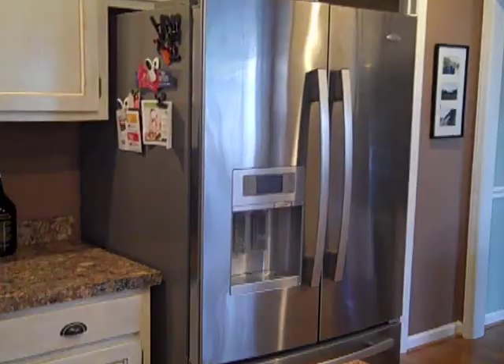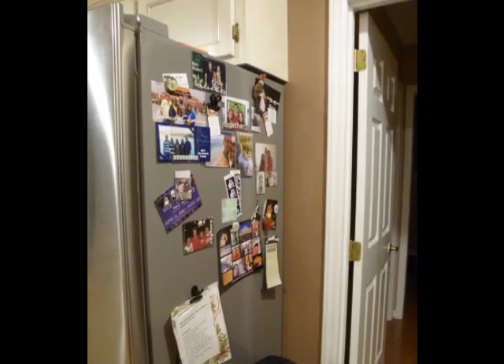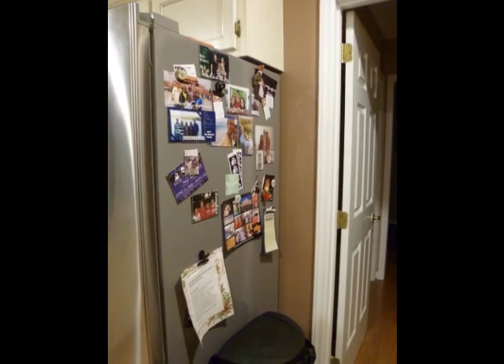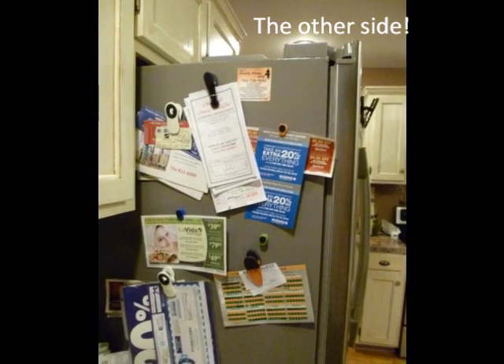Hey guys, Do It on a Dime here. I wanted to make a video about the organization of my refrigerator. The way that our kitchen is set up, we have our refrigerator kind of tucked into one of those half cabinets, but this side is open. The refrigerator itself doesn't really have much function right now, so I'm going to show you a quick picture. My goal has been to organize this space and make it a place where I can easily access important information about our house, kind of like an organization center. I was inspired by some images I found on Pinterest, and I'm going to take you guys through the process of how I'm turning that into an organized station.